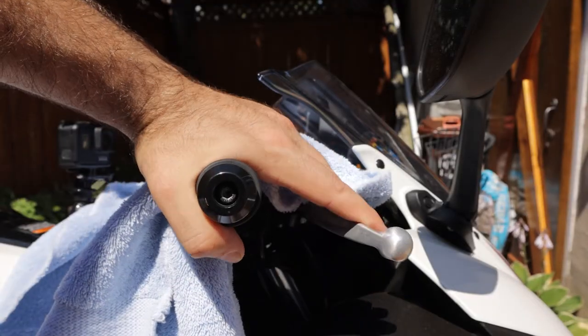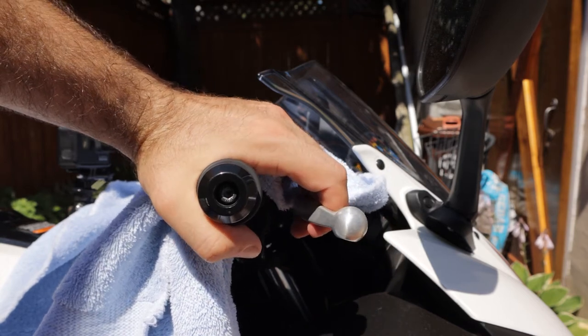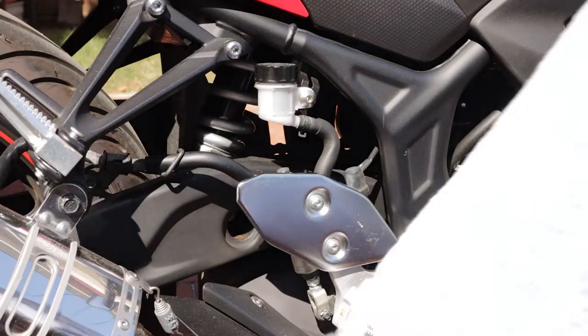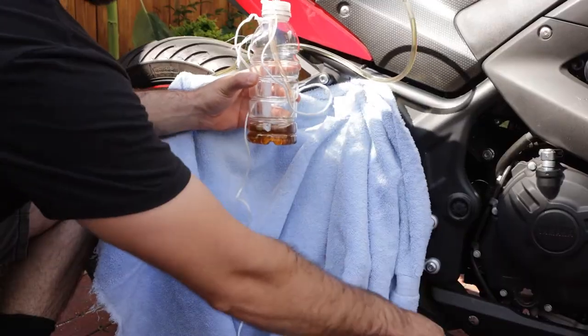Pump the brake a few more times to check for any leaks and to test its feel. The brake will now feel nice and firm, not soft or spongy. And that's it — you're all done with your front brake. The procedure is basically identical for the rear brake, though instead of pulling a lever, you're going to be pushing on the brake pedal.